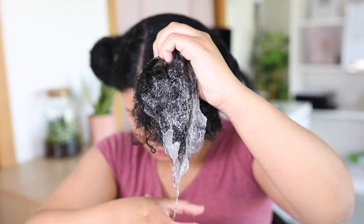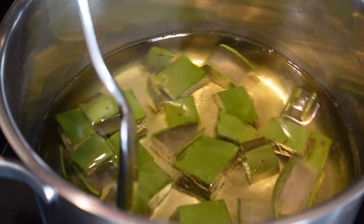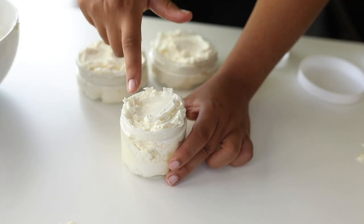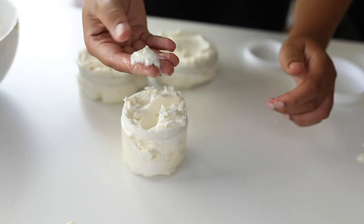Hey girls! Today is going to be a special video because I actually put all my favorite aloe vera hair growth videos into one video. See this as an aloe vera hair growth compilation. I actually got this idea from a YouTuber called Mercy Gono, who also has some natural hair compilations with all her favorite hair growth videos.